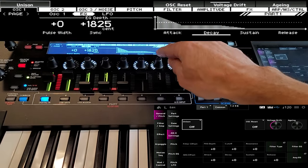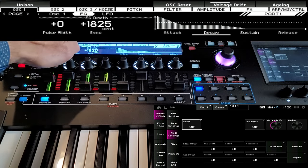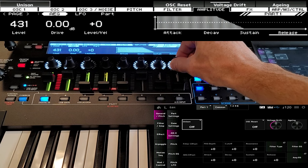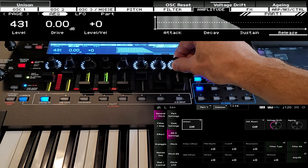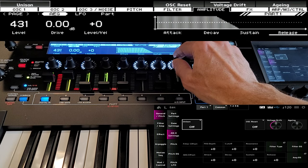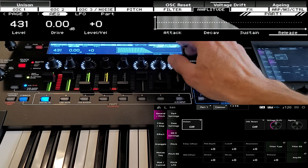We did bring the release here, but we're not hearing it. The reason is because in our amplitude we have no release. So we want to add some release. We want to keep the amplitude envelope's release open long enough that we actually hear that sync envelope happen. That's about right.